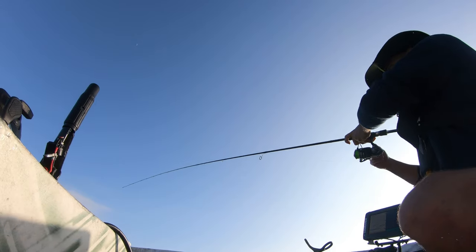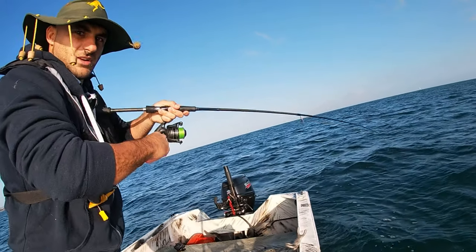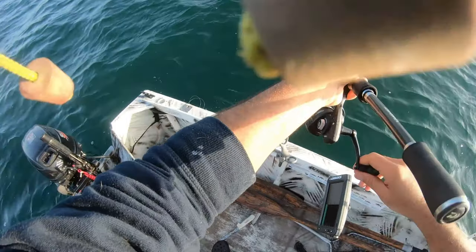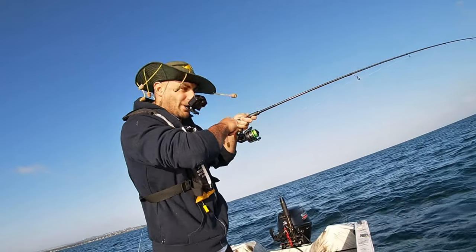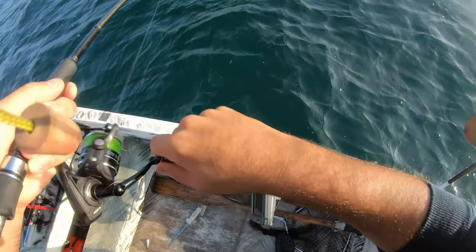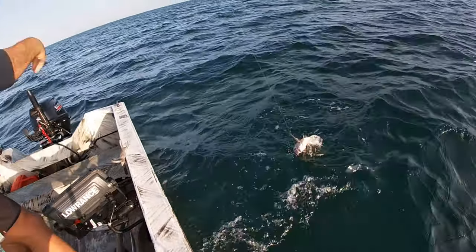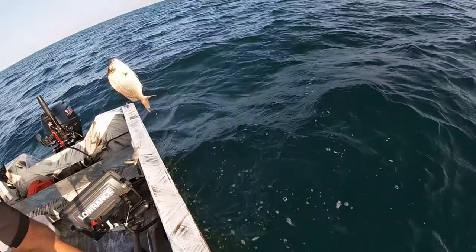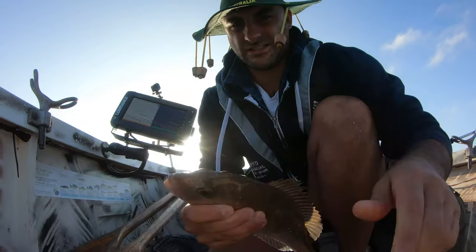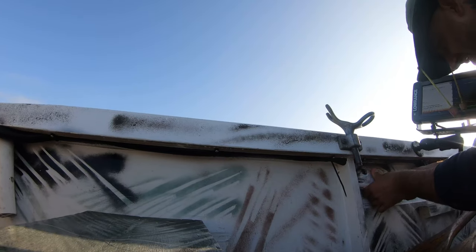We've got the first one right in the water and straight away - whoa! Nice one, oh yeah! This is a nice one. Can you see these fish? It's a nice one - I'll tell you what size in a sec. He's 32 so we'll keep him.